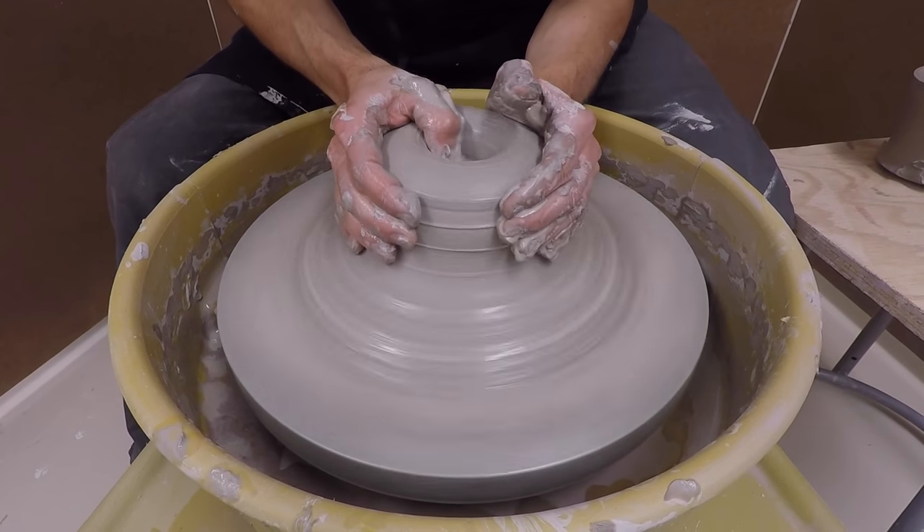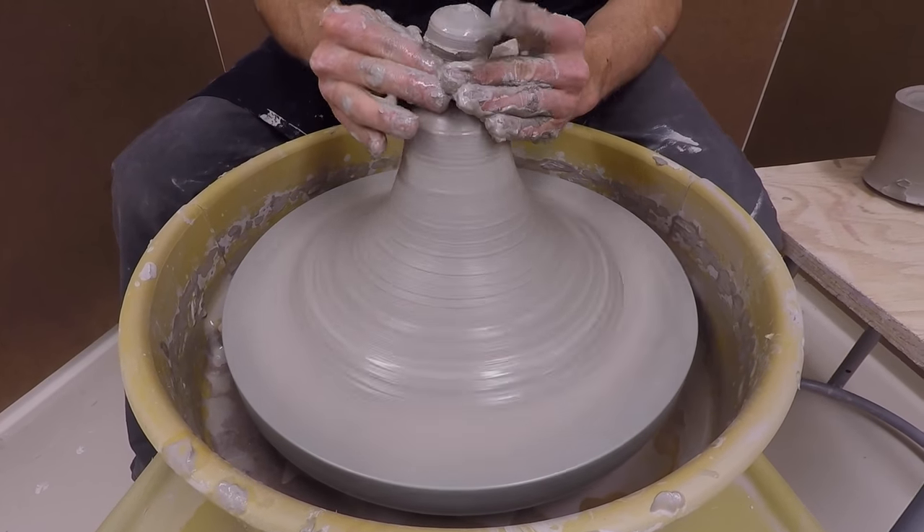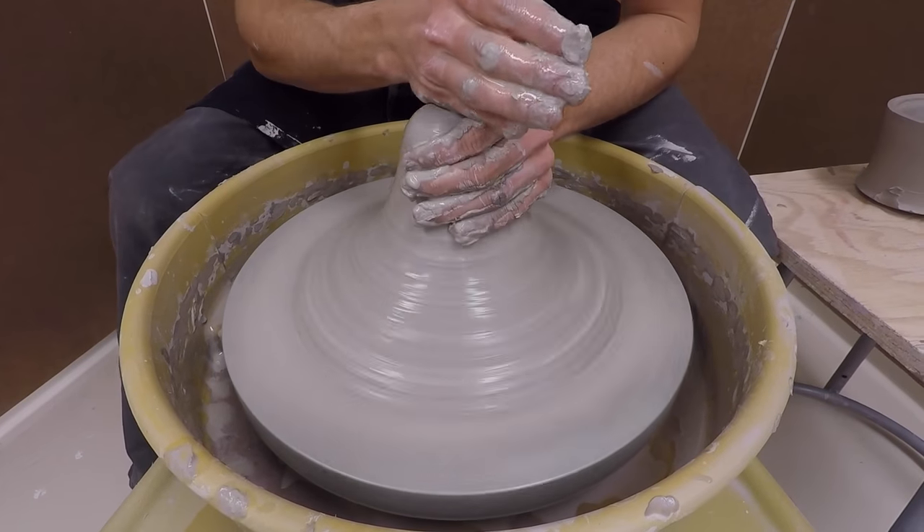Sometimes it can be tougher to cone up near the bottom of your hump. If there's ever a hole when you cone up, you can pinch off the top portion to remove any air you may have trapped.